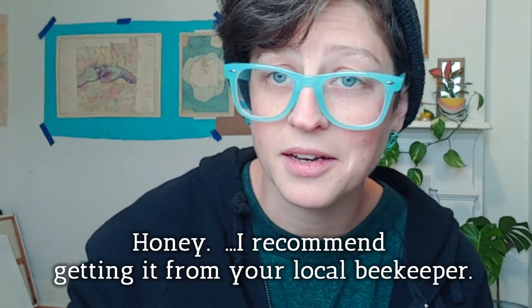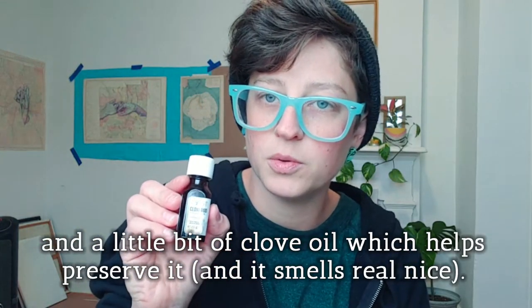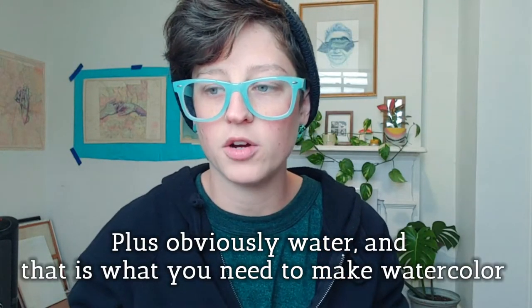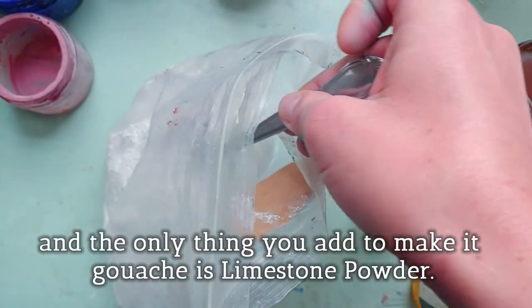Honey — I recommend getting it from your local beekeeper. And a little bit of clove oil, which helps preserve it, and it smells real nice. Plus, obviously, water. And that is what you need to make watercolor.